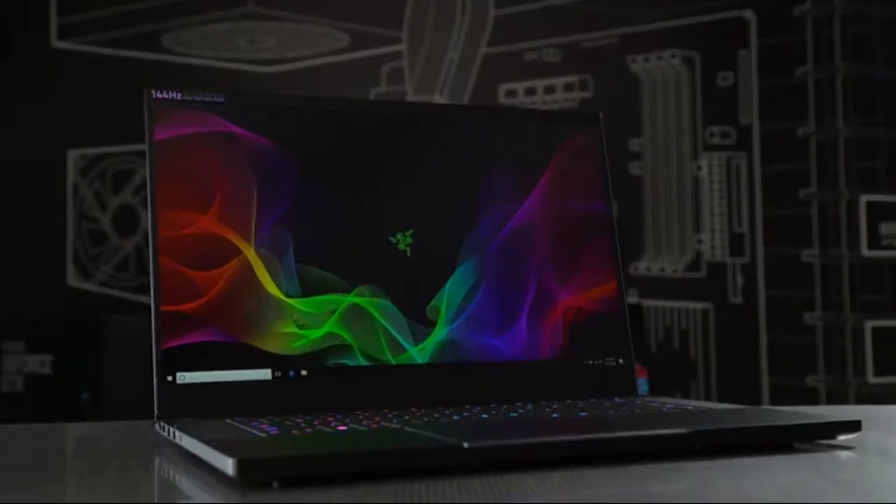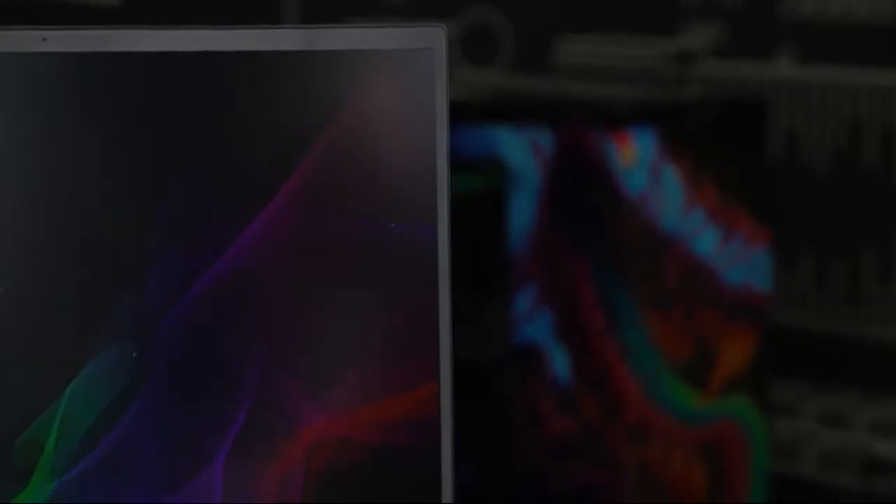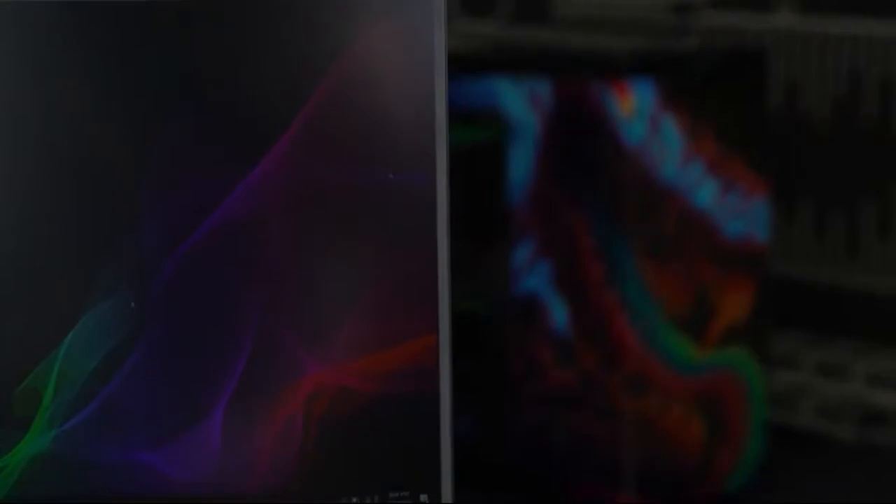It features not only that new compact look, but also a larger and faster 144Hz edge-to-edge display. That bezel you see here is 4.9mm thin on either side, still leaving room for a webcam up top.